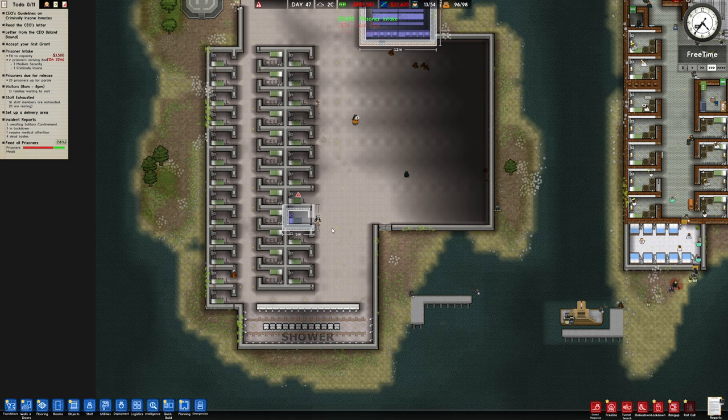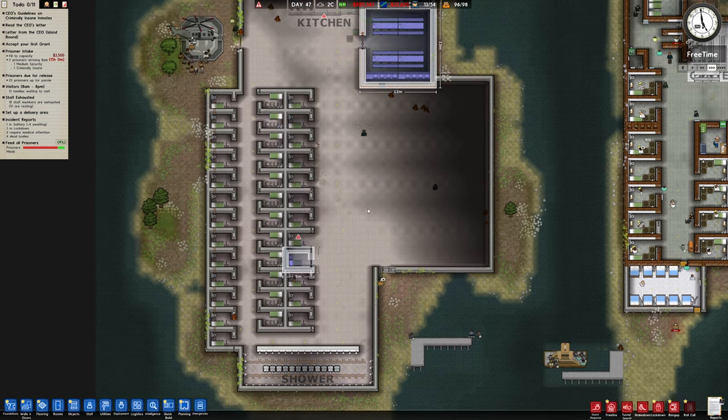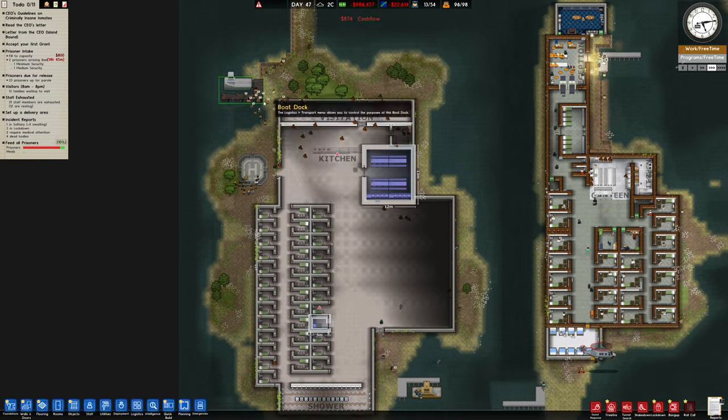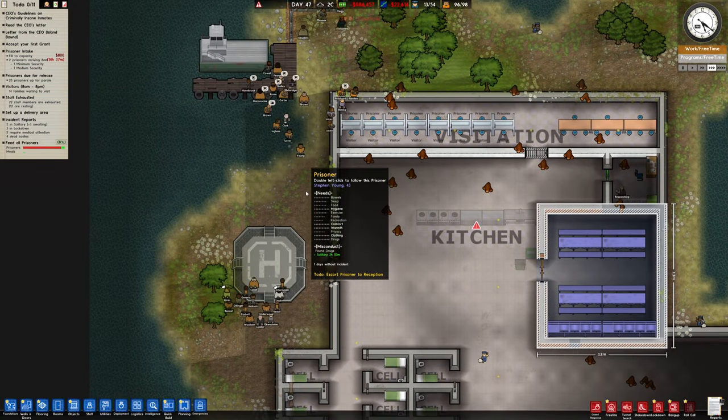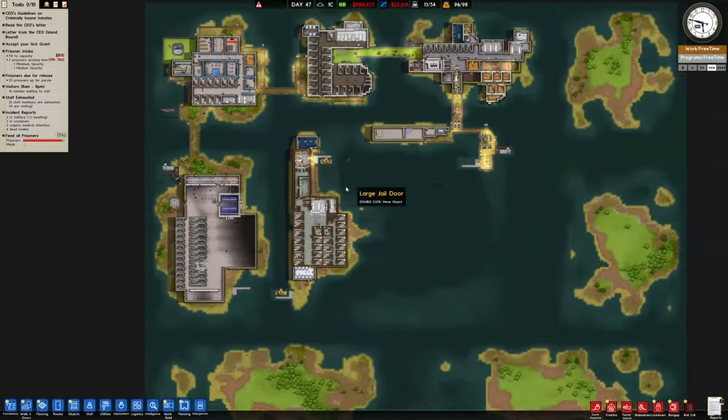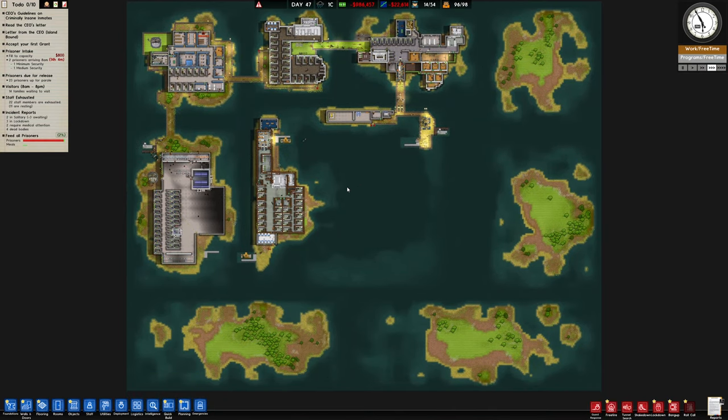They're in prison. This side is going to be the poor side — they've got a shared shower and small cell blocks. What are all these prisoners doing out here? They must be waiting to go somewhere. Oh my god, it makes it a lot more difficult playing in island mode, that's for sure.